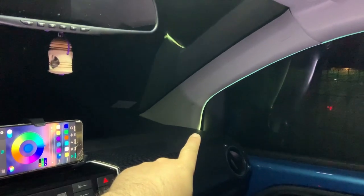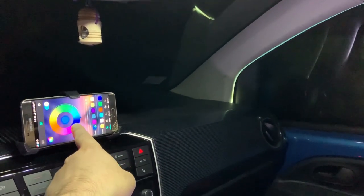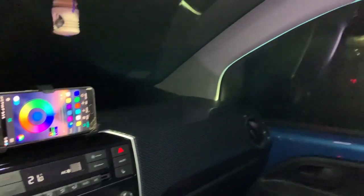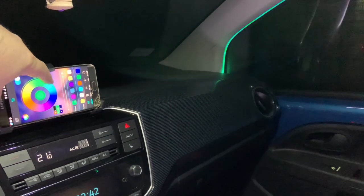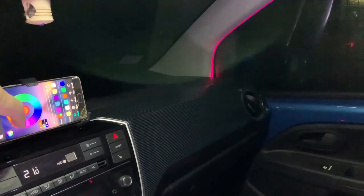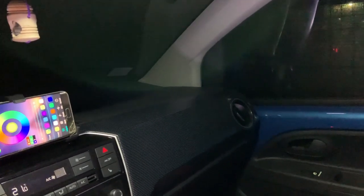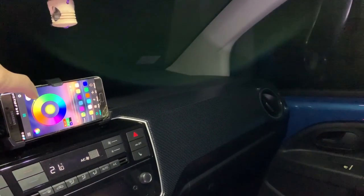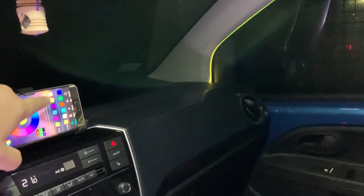All the way to the back side of the car. The good thing about these lights is that they can be controlled by the app — this works on Android and I also tested iPhone. You can control the color, you can turn them on and off. Now they are on.